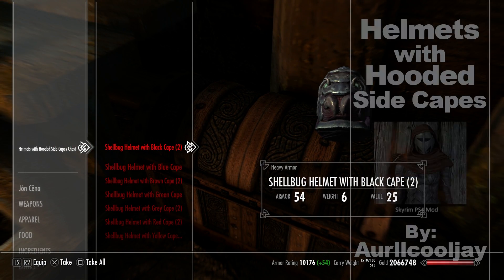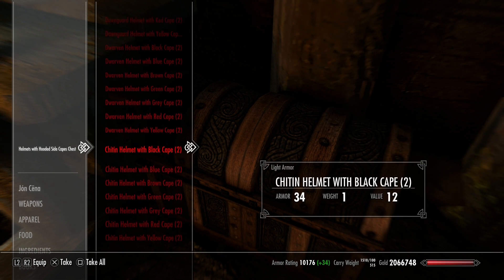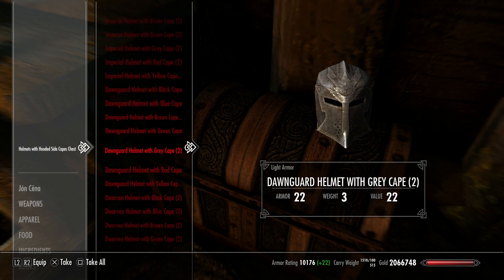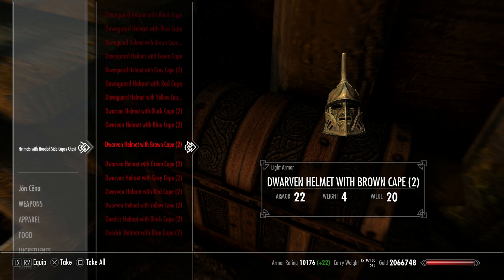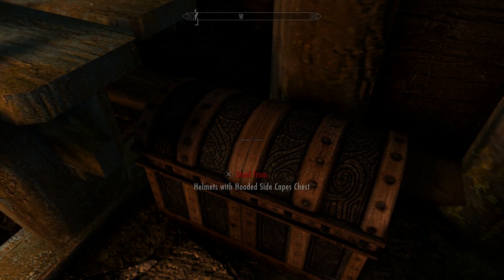This mod is called Helmets with Hooded Side Capes. You can probably already assume what this mod does — it puts the monk robe hood on top of specific helmets. They've added a ton of helmets, all kinds of colors, and also light armor and heavy armor versions of both of them. So I think we should just go try some of these on.